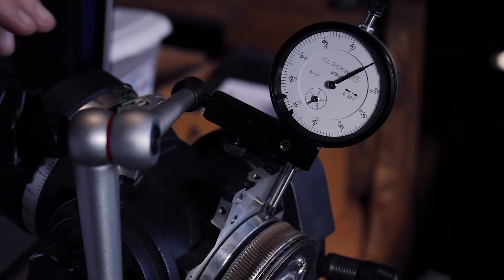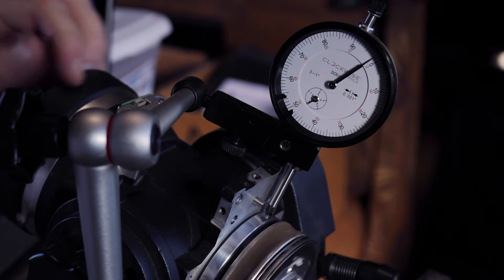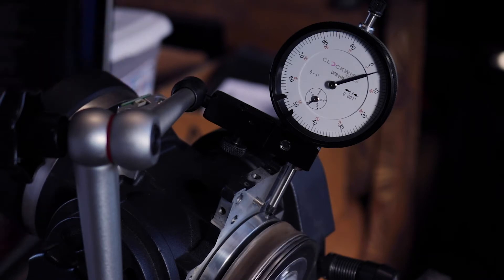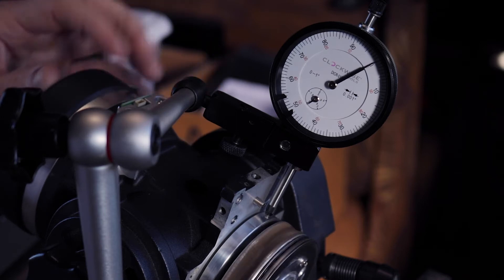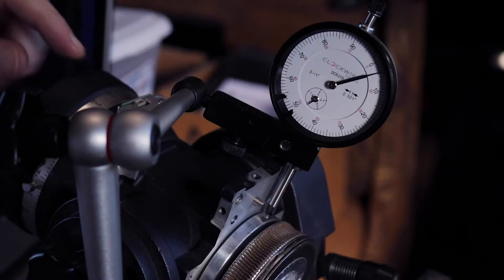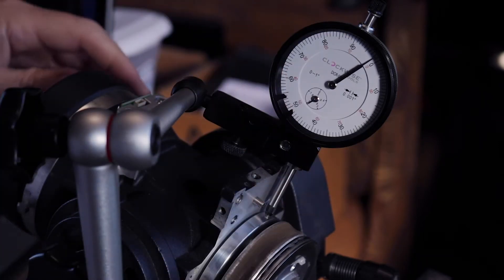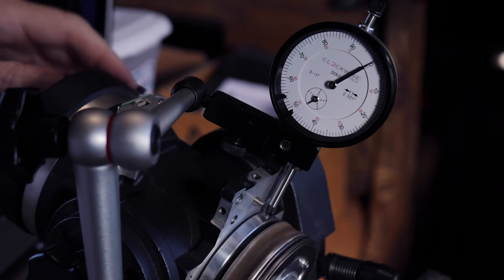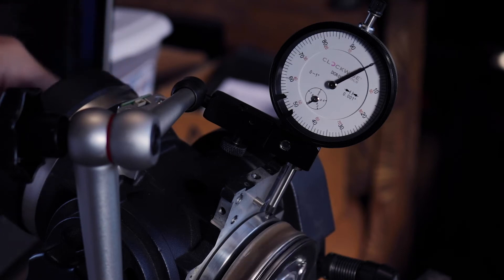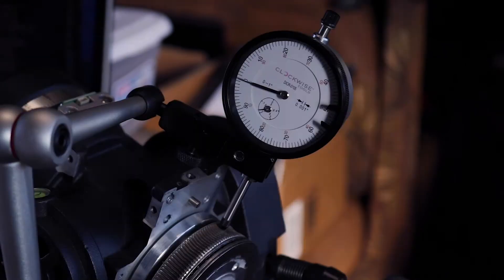Bad news for the right ascension axis - it looks like we are not running true. If we watch this indicator, it's all over the place. I don't know how the bearings work inside this area here, so I'm going to have to look into that and I'll be right back.